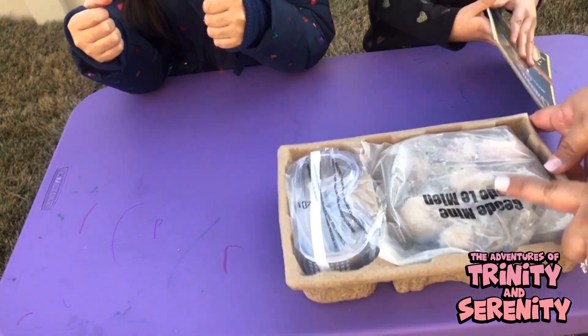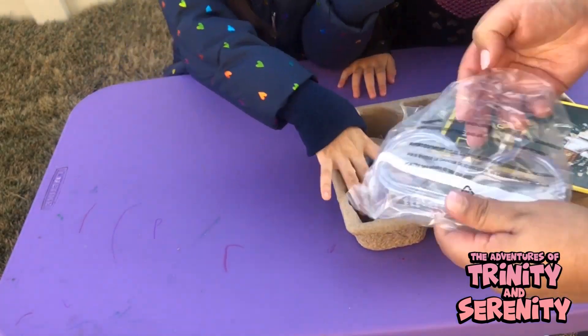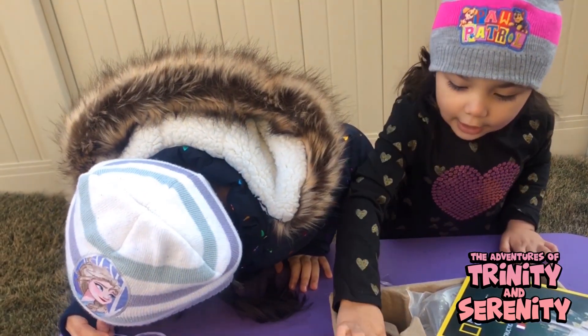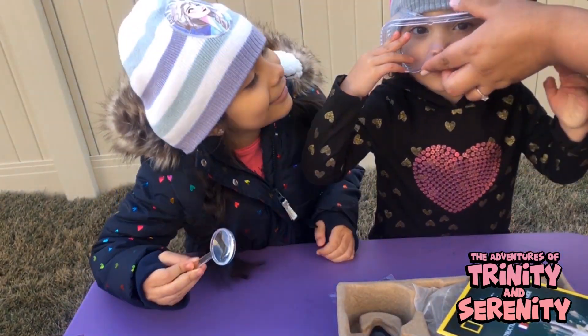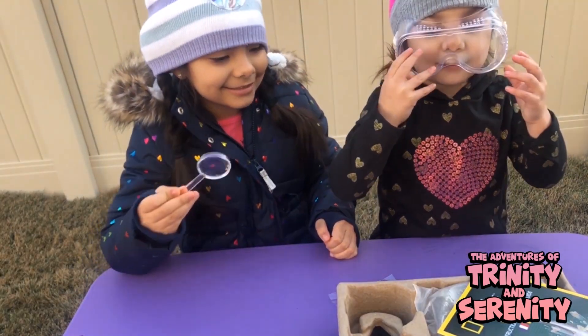So let's see — these are the rocks. Here's the mask, oh here's the goggles. And the magnifying glass. I don't want the goggles! You want to see how you look in goggles? They're really big on you — look how cute you are with goggles!